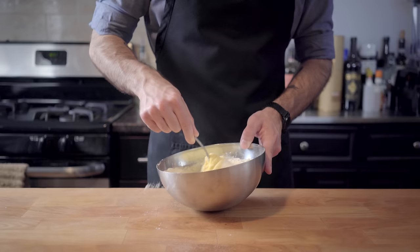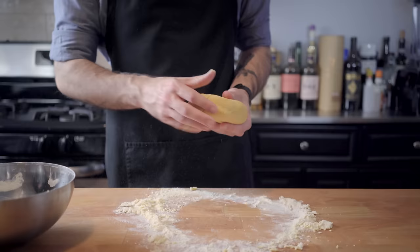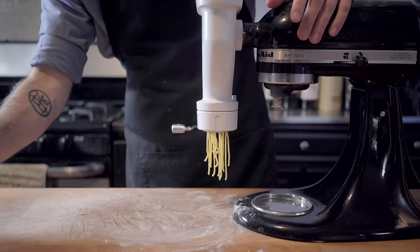Then we're going to beat those eggs with a fork, slowly adding more and more of the flour mixture as we go along, until we get a rough dough that we're going to turn out onto a clean work surface and enthusiastically knead for about five minutes, or until we get a nice, cohesive, smooth, supple dough. Wrap in plastic wrap and let rest at room temperature for 30 minutes before busting out your fancy new pasta extruder, placing golf ball-sized pieces of dough one at a time into the hopper.